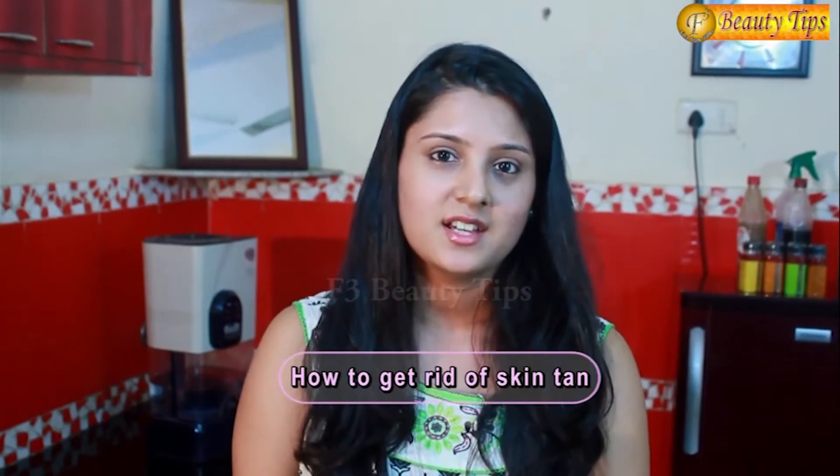Today I am going to give you a new beauty tip: how to get rid of skin tan. Usually your skin gets tanned because of excessive exposure to sunlight, or maybe when you go out for a vacation on the beaches or due to salt water. Don't worry, the solution to this problem is very simple. You can get rid of your skin tan using products which are easily available at home. All you need for this beauty tip is only 4 products.